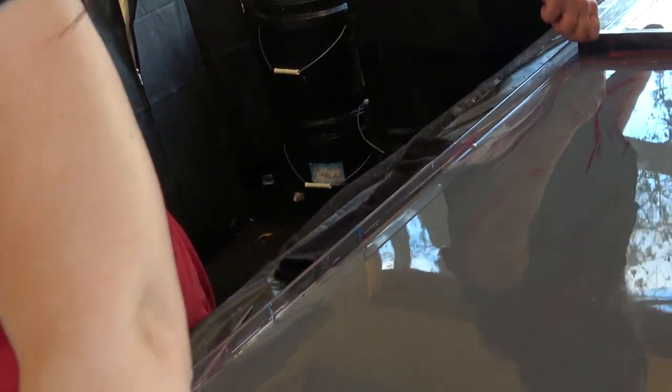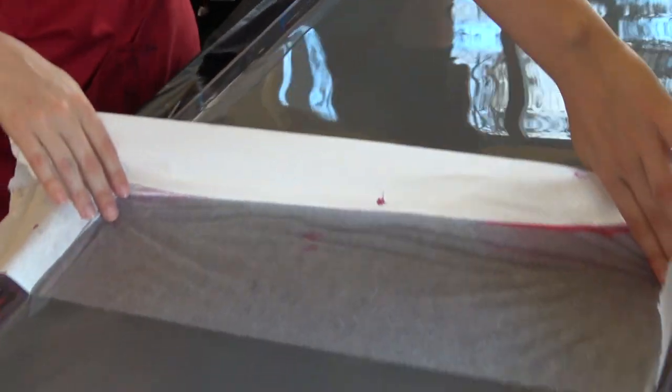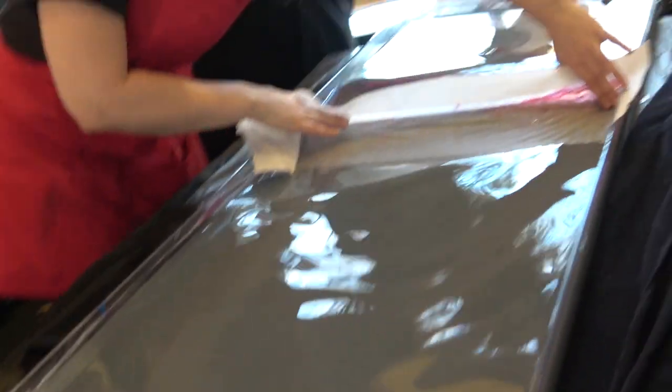So you literally just clean the top of the water. Any paint that falls underneath the surface won't get picked up by the scarf, so we just skim the top and it's got brand new water. That's amazing — that's cool. Okay, so we're done.